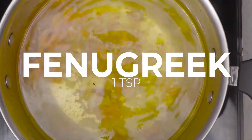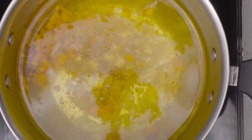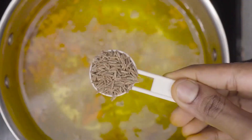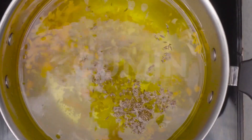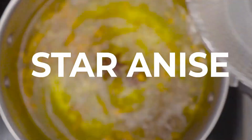Moving forward, take 1 teaspoon of fenugreek seeds and add it to the water. Also add 1 teaspoon of cumin seeds to the water. Now add 2 star anise.